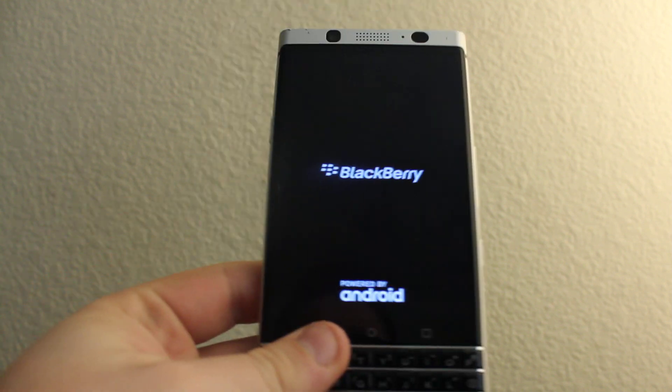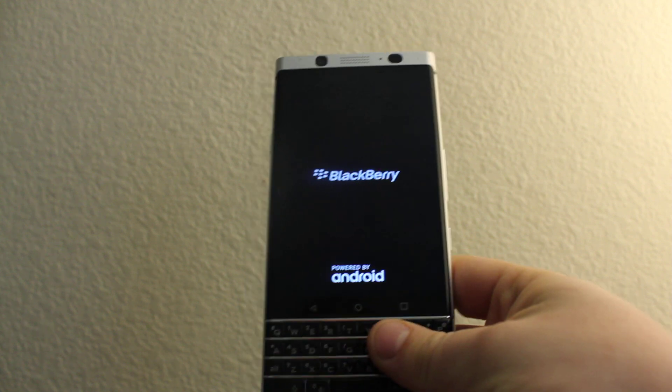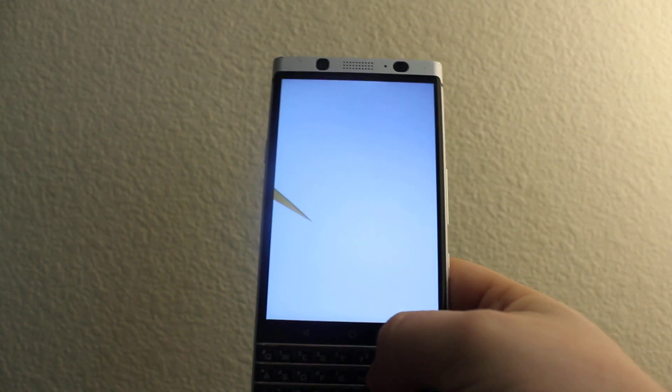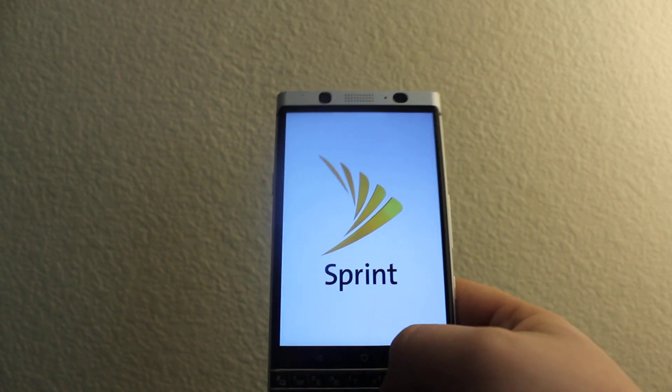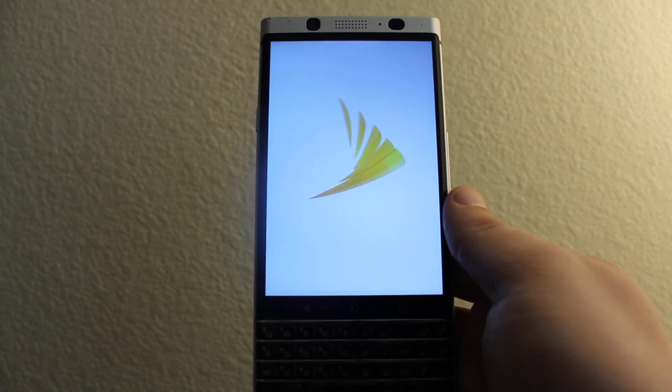It's loading, it'll take a few minutes, maybe less. This is going to work for most BlackBerry phones.